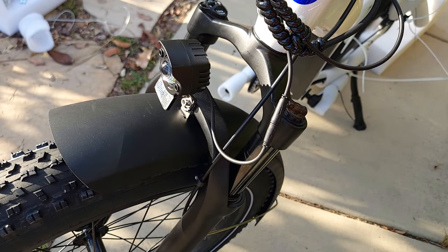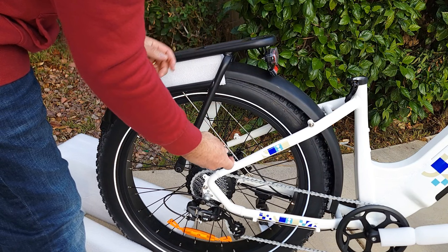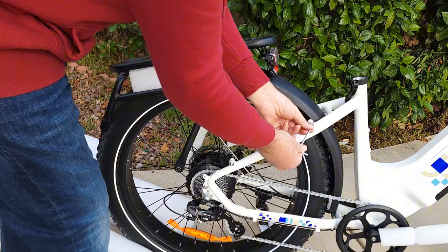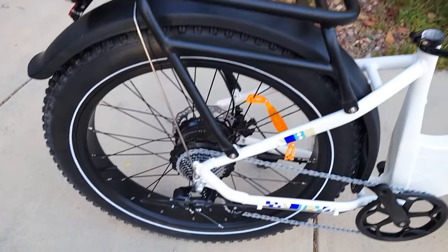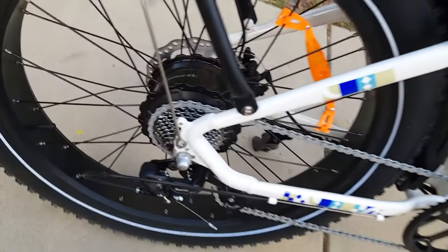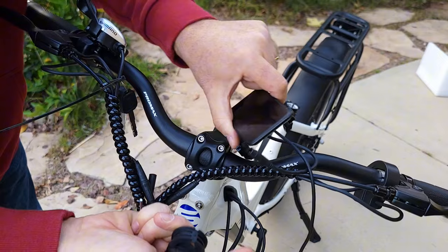Next you need to attach the rack. Before attaching the rack, remove these two bolts from one side and the same from the other side, using an Allen key. Attach the rack with these two bolts from both sides, then reattach the rear fender as well.